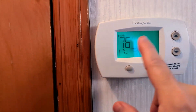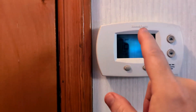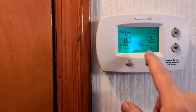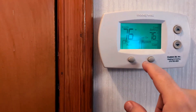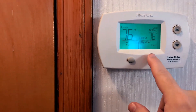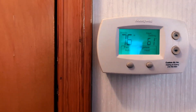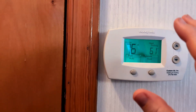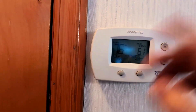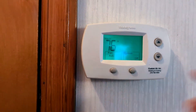A pro tip that was recommended: you always want to keep your thermostat at the same temperature all through the summer. If you're going out on vacation or for a few weeks, keep it on the same temperature. Don't try to raise it to save money, because when you come back home and have to re-cool it, it's hard on your system.